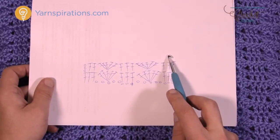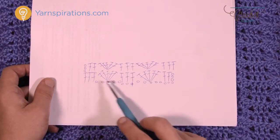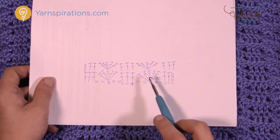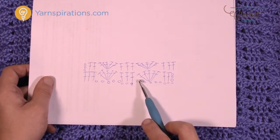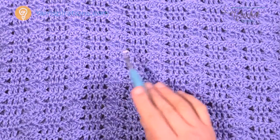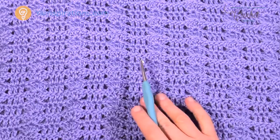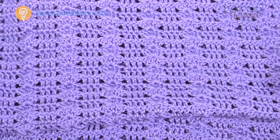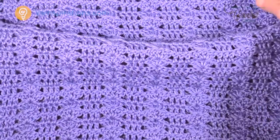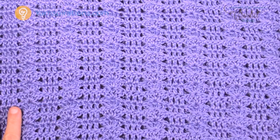We have to do a certain amount of rows, and the very last row is slightly different — there's gonna be some single crochets starting us off. I'm gonna show you a smaller example and then take you to the border where I have done my sample and show you how to apply a border. So without further ado, let's grab some yarn and teach you how to do this pattern and then do the border together.